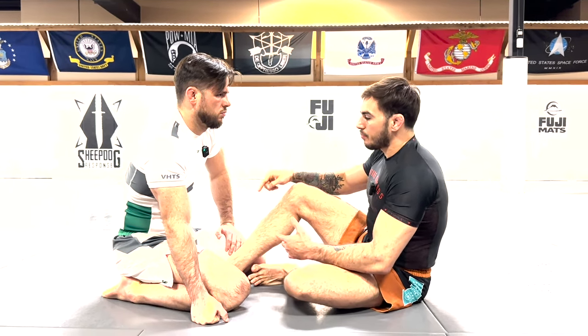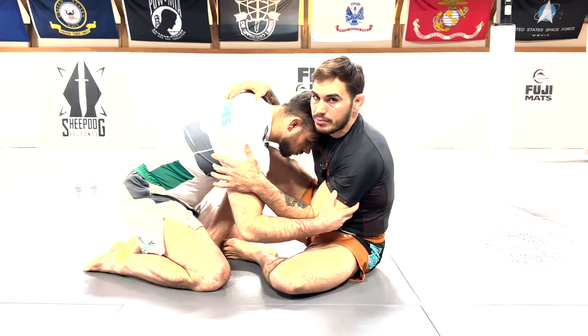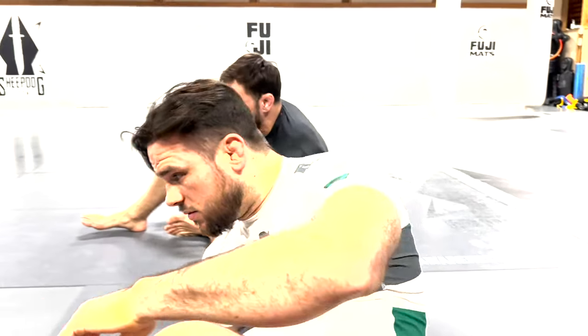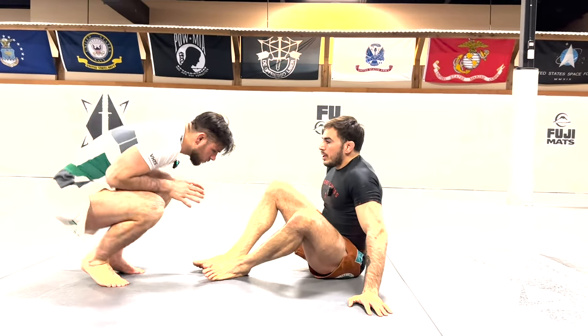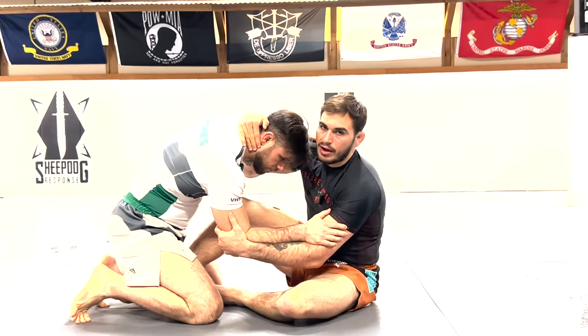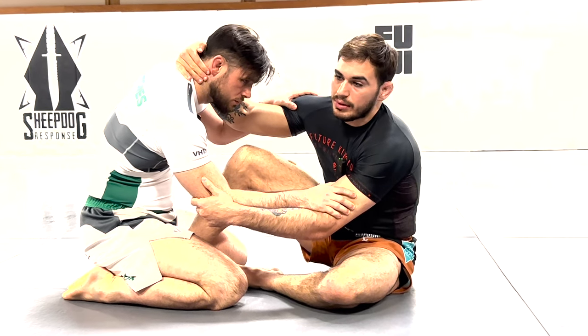For example, I'm going against Placido. I'm in a butterfly guard situation and his head is forward. From here, this would be a good opportunity to start taking our training partner over with our classic sweeps in that position — a classic butterfly guard sweep.